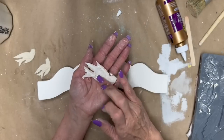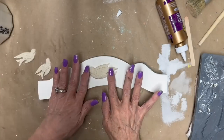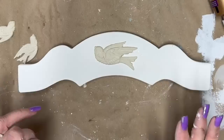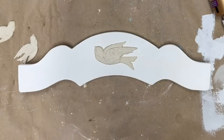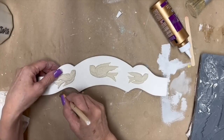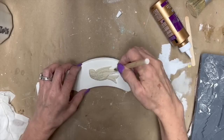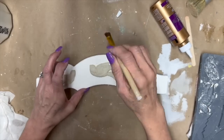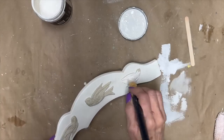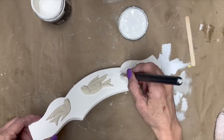I'm going to use Aileen's tacky glue — it worked really good to adhere these little birds onto the top part of our wind chime. I don't think I ever mentioned that we're making a wind chime! So we're going to put the bigger bird in the middle, make sure it gets in there good, and then put those two little birds one on each side. I'm using a little paintbrush to clean up the edges and smooth it out.